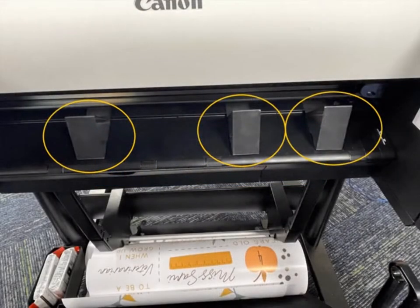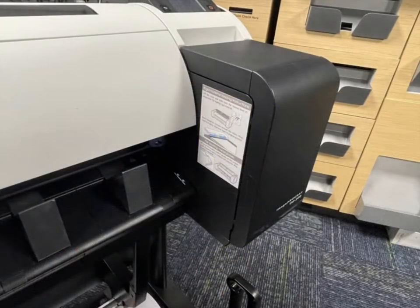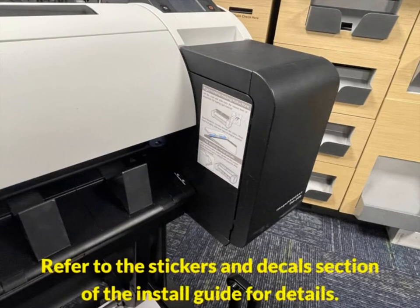The final step for the initial build is applying the board pop-up guide stickers and the decal sticker in the front of the printer. The pop-up guides are used to keep board prints stable while they are printing — they must be in the exact correct position or the printer will jam. If you place them in the wrong spot, they can be moved. The decal sticker should be placed on the inner right side of the ink tank, as it shows the store how to load boards.